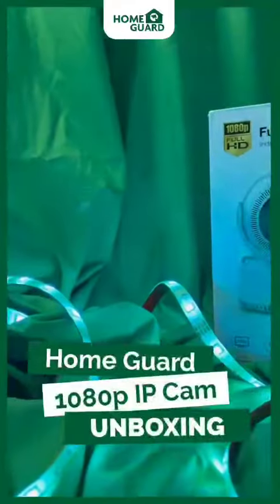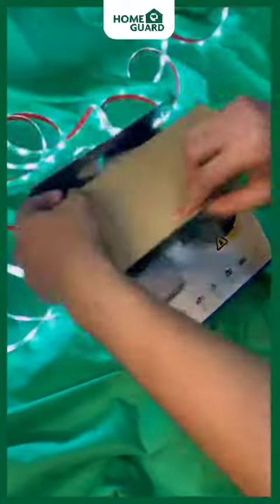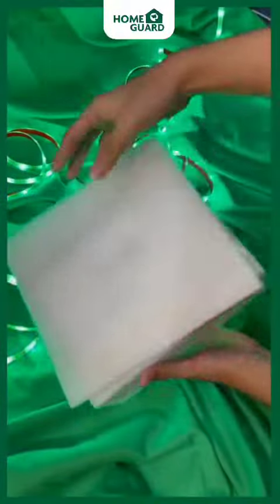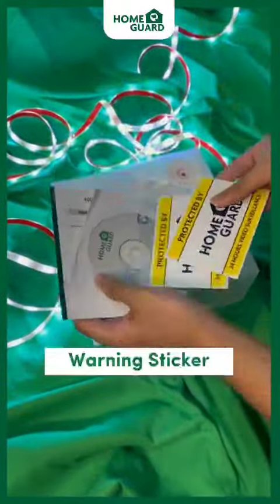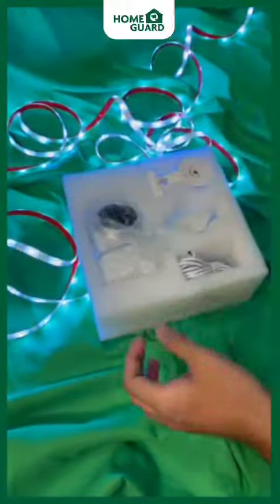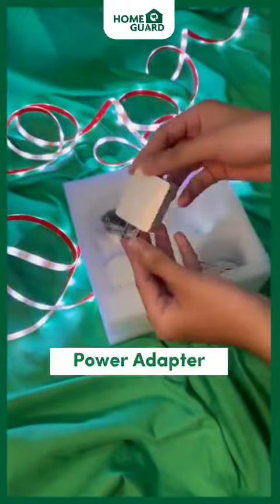HomeGuard 1080P IP Cam Unboxing. Inside the box you'll find a Quick Start Guide, Warning Sticker, CD Software, Warranty Card, Mounting Bracket Set, and Power Adapter.